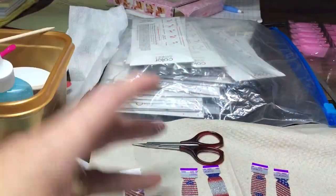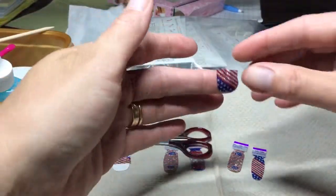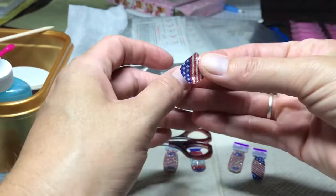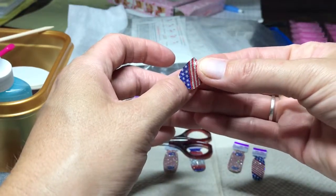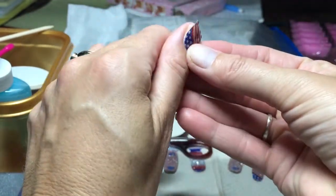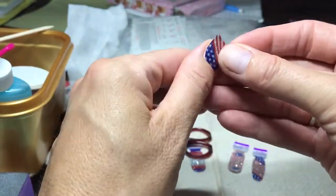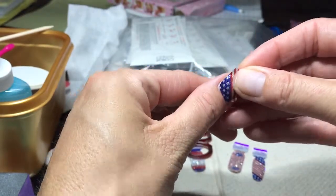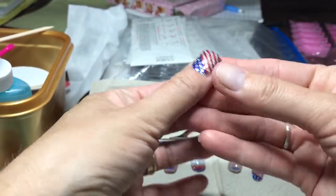See where I'm putting that? Okay. So this is my thumb. I'm going to center it up as much as I can. And then I'm going to stretch this one because I already know this is a short nail.